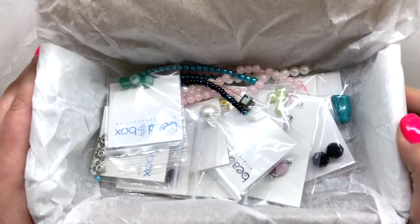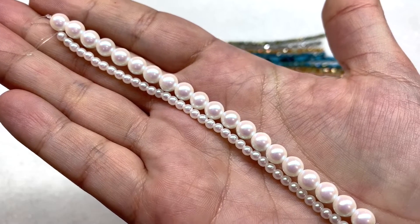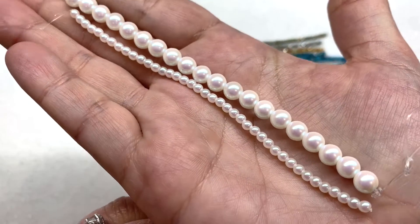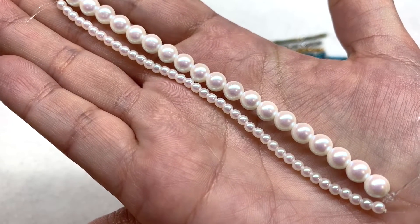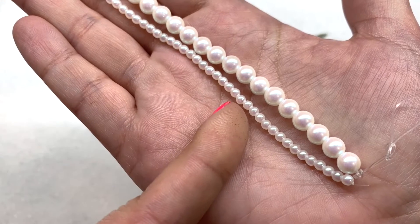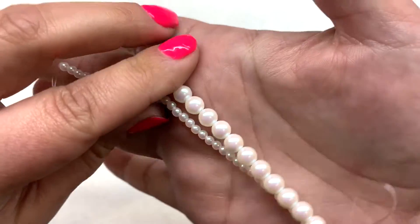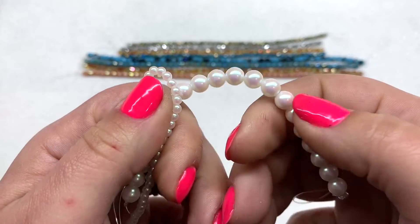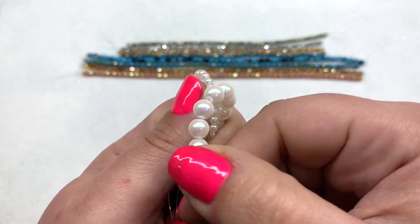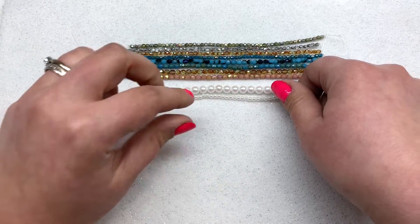The first two items on our list I'm showing together because they are the same type of bead: Czech glass pearls in the finish called rainbow white. They have just a hint of a rainbow effect, kind of like mother of pearl. We have the three millimeter strand with 40 pieces and the six millimeter strand with 20 pieces. These Czech glass pearls feel like very decent quality — the finishes look great with no flaking.